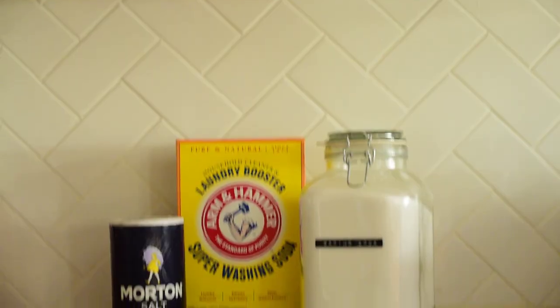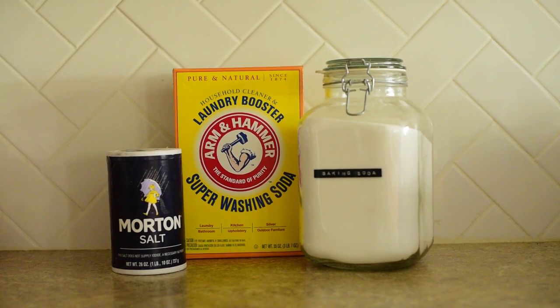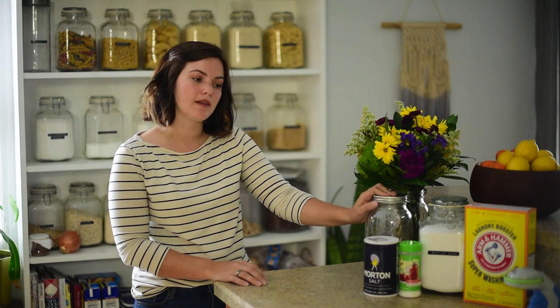The ingredients you're going to need are salt, citric acid, baking soda, and super washing soda. You'll also need a container. There is an option to make little dispensable pieces, but I figured we would keep it in powder form. You'll notice this recipe does not have borax.